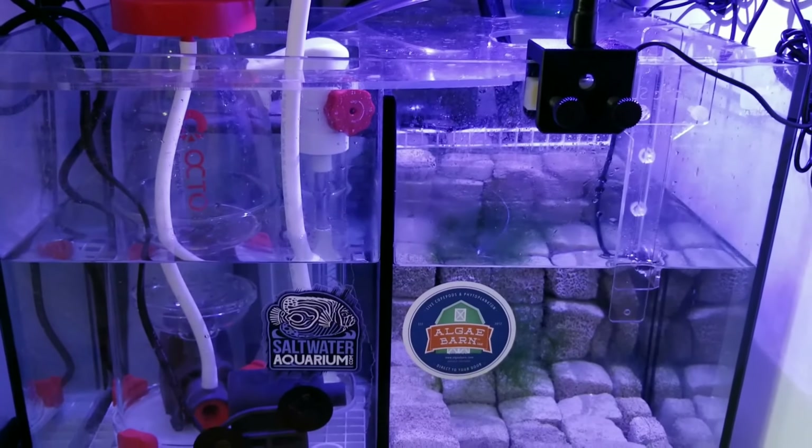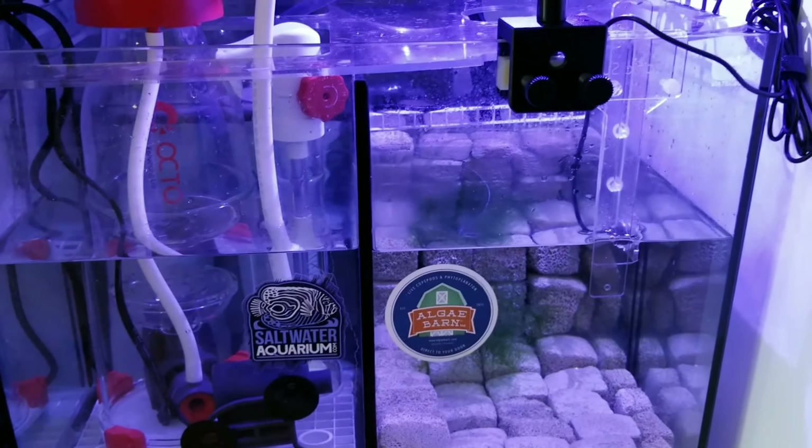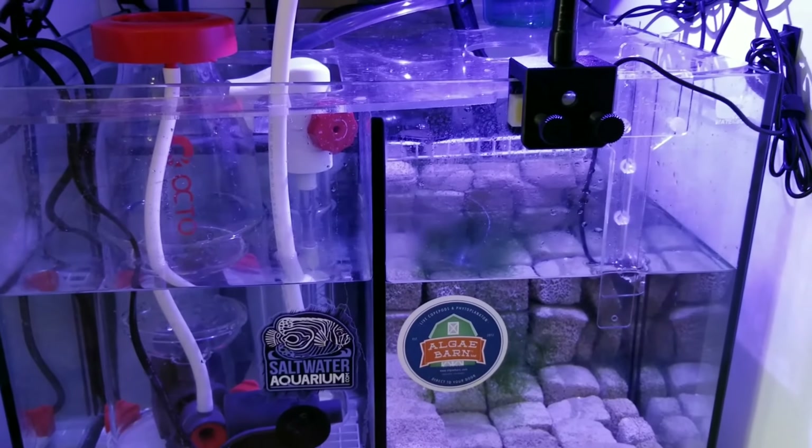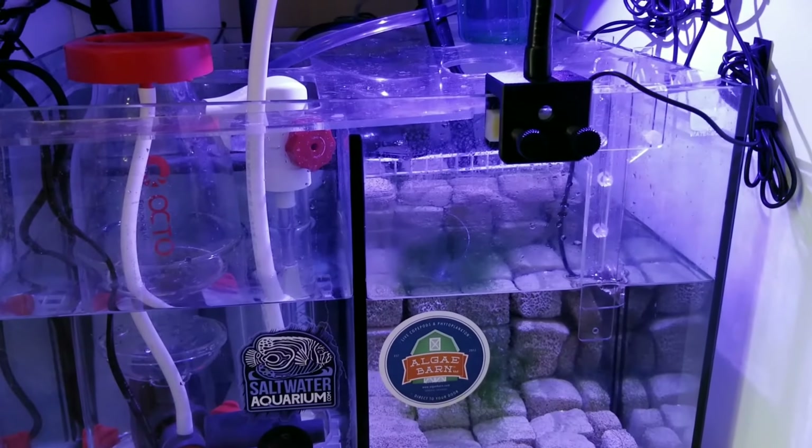I got some recommendations online and did it without talking to Waterbox, because I'm pretty sure they would have told me no. But I did it anyway because it's something I really wanted.